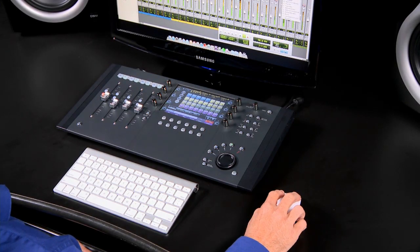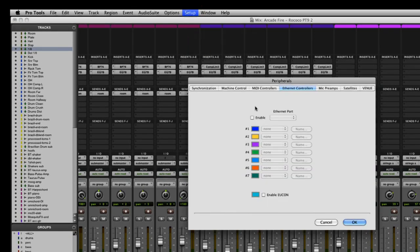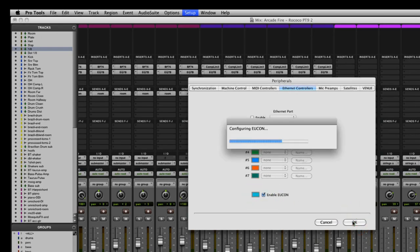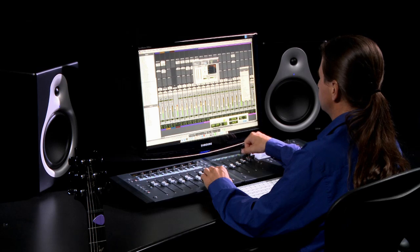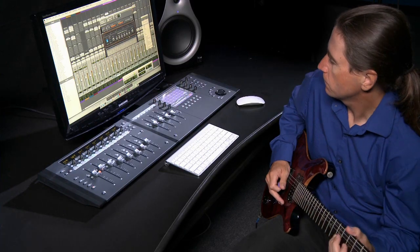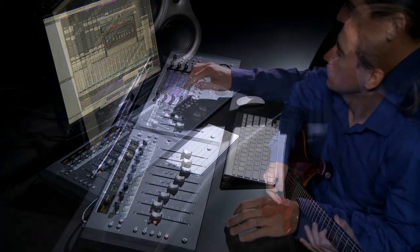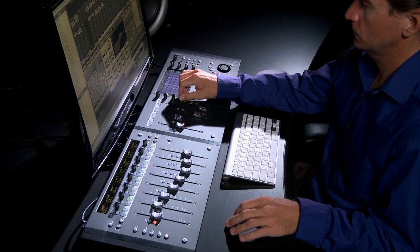To get started, simply connect Artist Control to your computer and select Ethernet controllers from the Pro Tools Setup Peripherals menu, and you're ready to go. No other setup is required. And although Artist Control is a fully featured control surface, you can connect additional Artist Series units to form a larger, integrated system for serious editing and audio mixing applications.